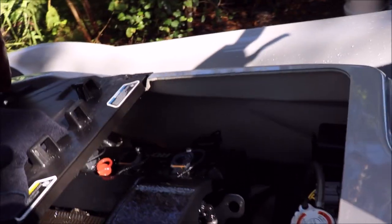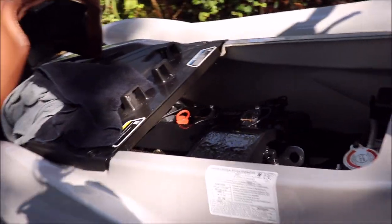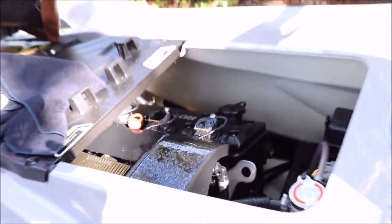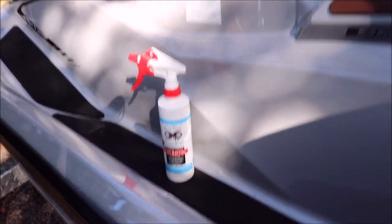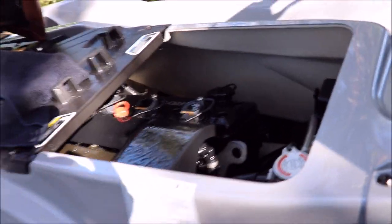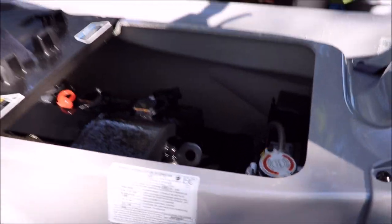Leave it sealed until you feel like you need to check on anything or service the engine. More often is better to check everything out — always pull the seat off and look around. This stuff will absolutely help prevent corrosion, prevent water getting into spots and creating issues, and keep corrosion off your electrical components.